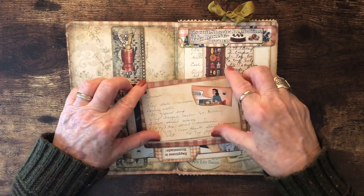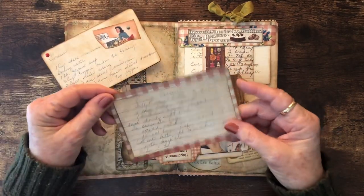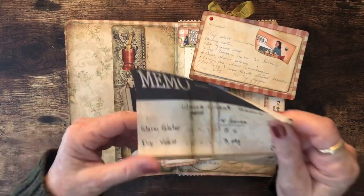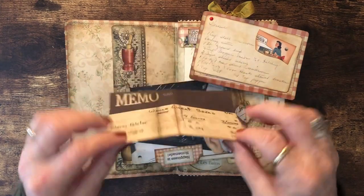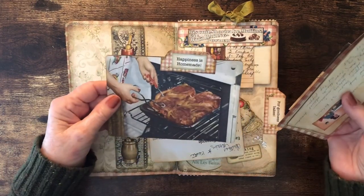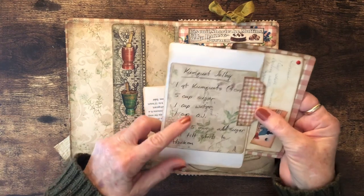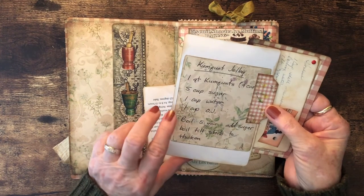In here is goulash that I used to make when we lived in Florida. This is a squash casserole recipe that my mother wrote out — that's her handwriting. My husband used to make bread many years ago, and I just happened to have a handwritten recipe for his whole wheat bread, so I copied that and put it in here for Amber. On the back is a recipe for kumquat jelly — when we lived in Florida we had a small orange grove with kumquat trees, and we made this jelly and gave the recipe to people who bought kumquats from us.